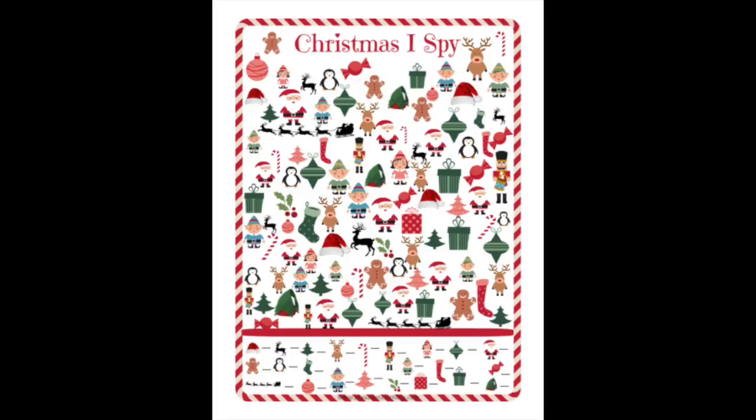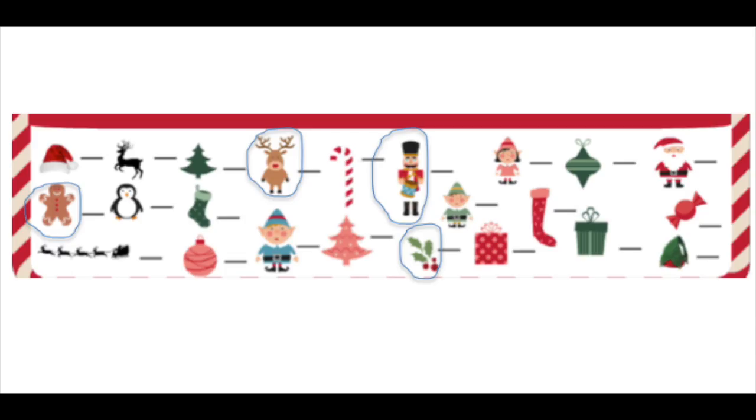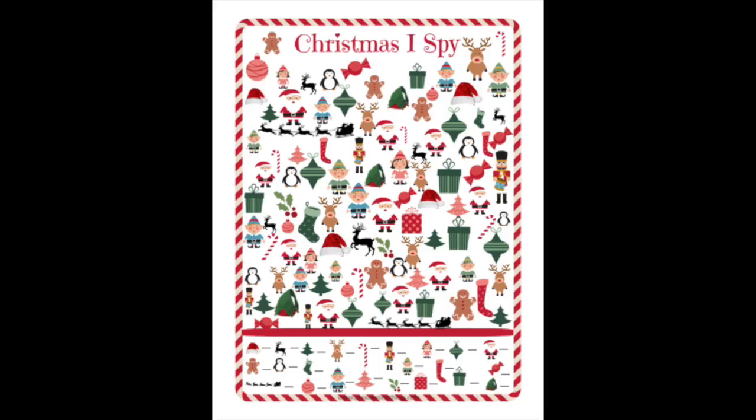To use Option 2, print the Christmas I Spy handout and give it to students or hide it in the room. Students will count the number of each item and record it on the lines below. Teachers have two choices for marking the items students should pay close attention to. The first is an invisible marker — circle Rudolph, the soldier, the gingerbread man, and the mistletoe. When students find the invisible flashlight in the three-digit box, they'll notice the circled items. There are six Rudolphs, four soldiers, five gingerbread men, and two mistletoes, so the code is 6452.